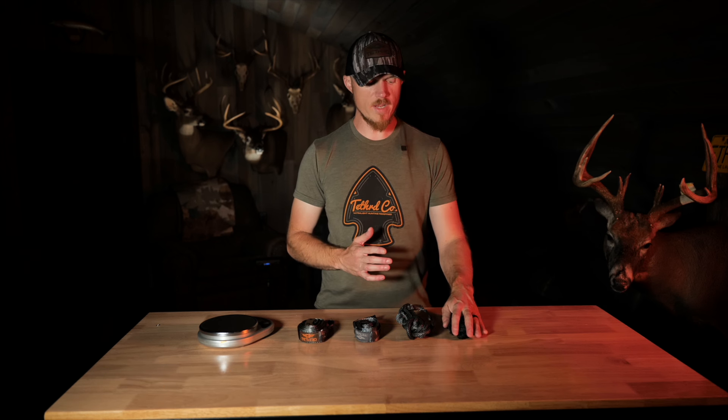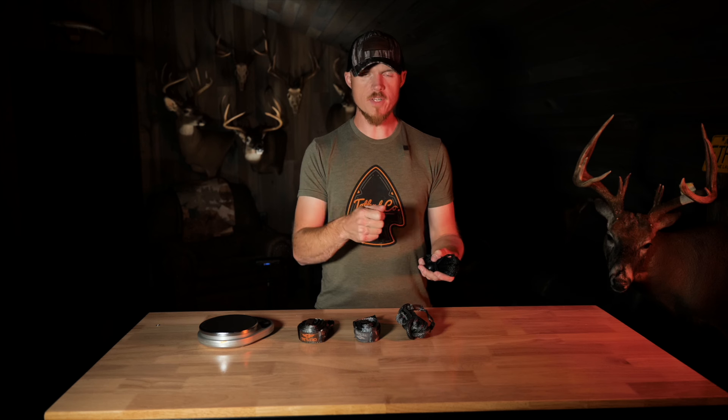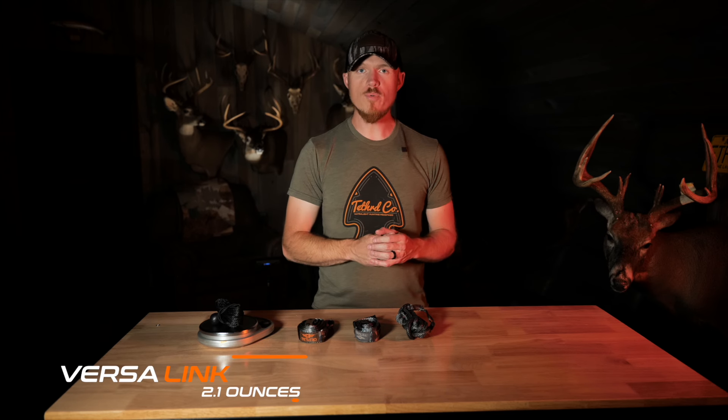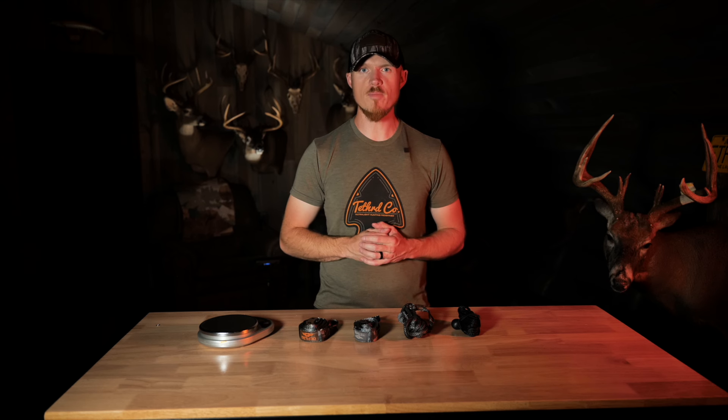Next up is our VersaLink. This is personally my favorite way to attach a platform to a tree because it is super lightweight. It's basically an AmSteel daisy chain — you run it around the tree, pick the closest loop to your Versa button, stick it on there, and cam the platform over. It's super simple and extremely lightweight at 2.1 ounces. Whether you want super simple with the zip cam or super lightweight with the VersaLink, we've got you covered with all four attachment methods.